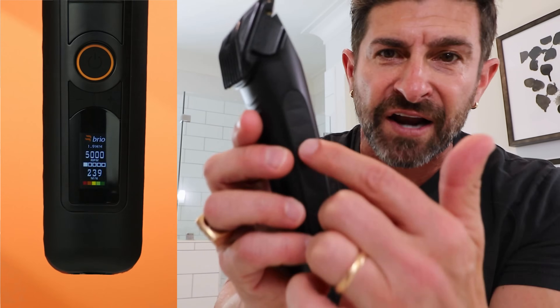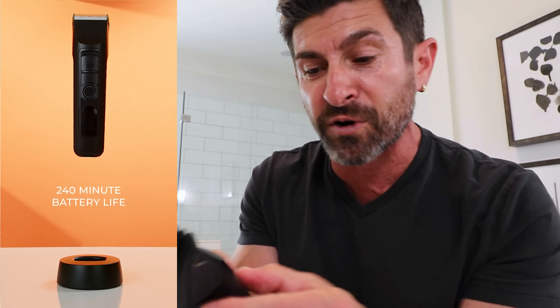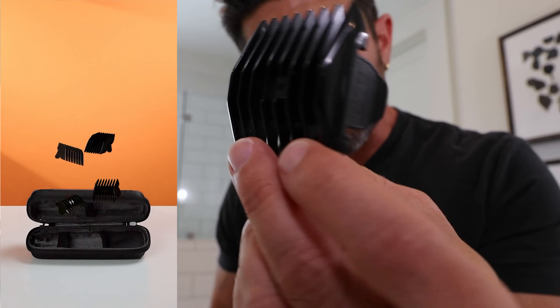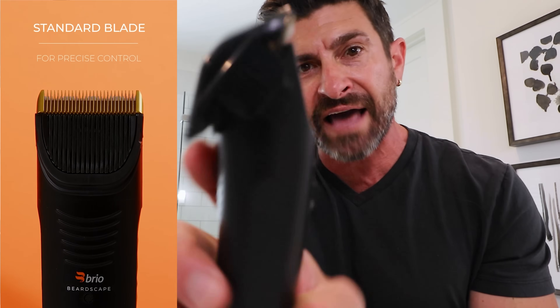Real talk, this is the best grooming tool on the market. It's the Brio Beardscape 2.0. The first one was amazing, but they upgraded it. Right now you've got a soft rubber grip on the side, an LED display showing millimeters for micro-adjustments, and the run time. It also has a ceramic blade and a titanium rake. It comes with a bunch of different double-sided attachments — this one is a three and a six. I'll pop on the three millimeter, pop the micro-adjustments all the way down, and that gives me about five millimeters. If I want six, I flip the guard around.